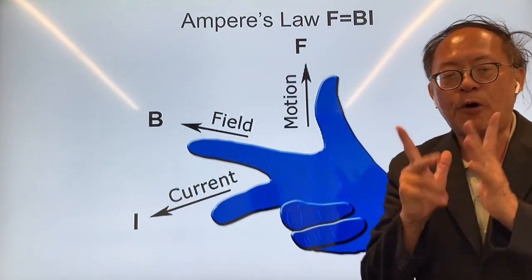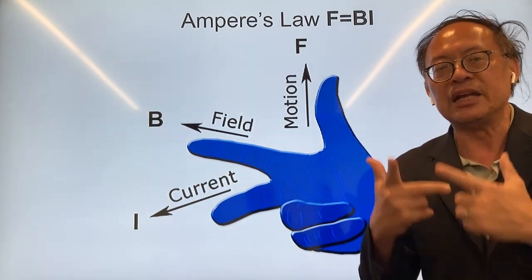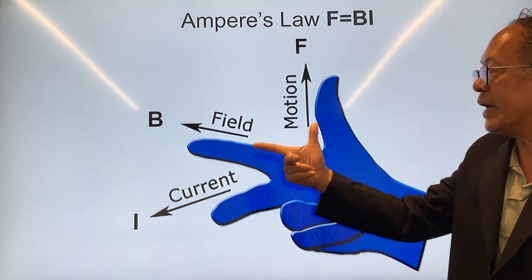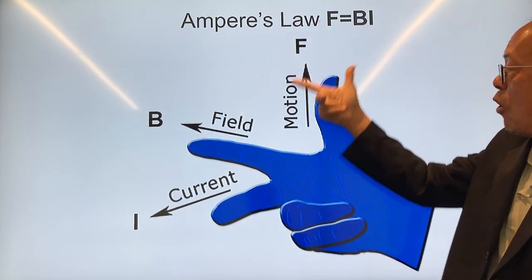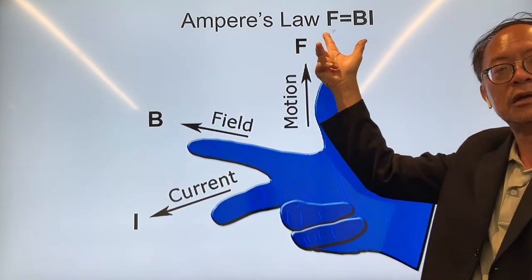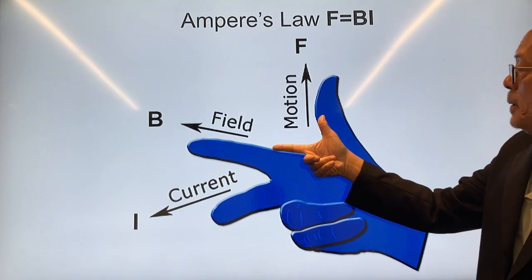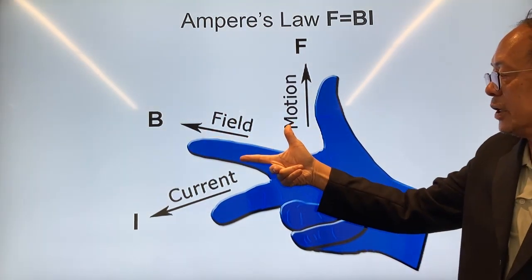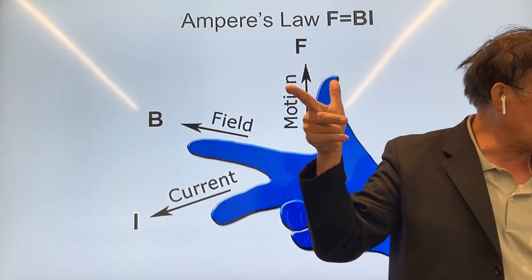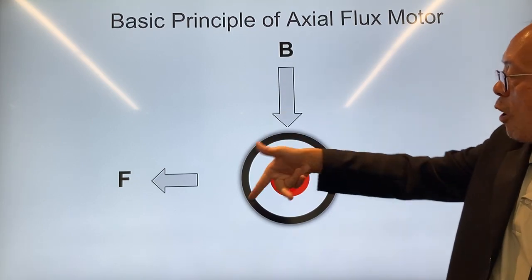Before I talk about how to build it, it's important to understand why a magnetic field together with a current produces a force. This is called the Ampere's or right-hand rule, for which F, the force acting on a wire or magnet, is equal to BIL. F is the force, B is the magnetic field, and I is the current. So if you have the B field going this way and the current going out, you have a force on the magnet in a particular direction.